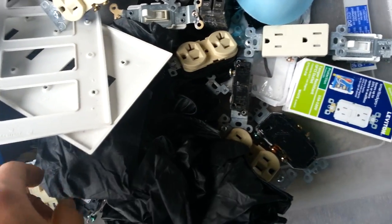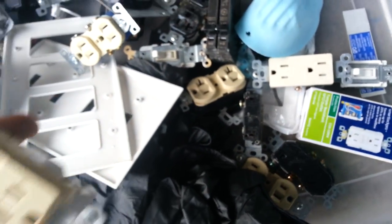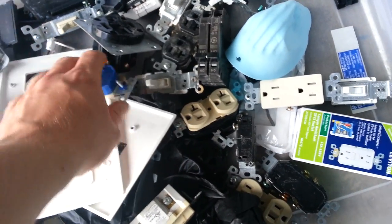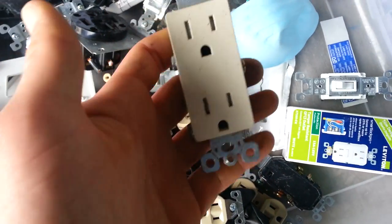Trying to finish up here. We've got this, which is known as a GFCI outlet.